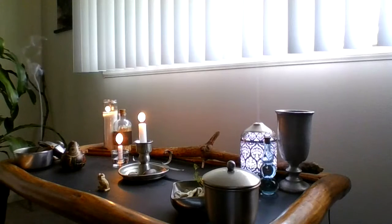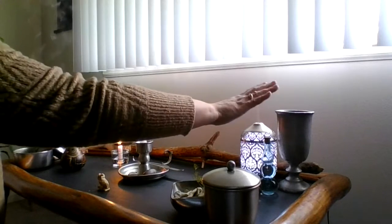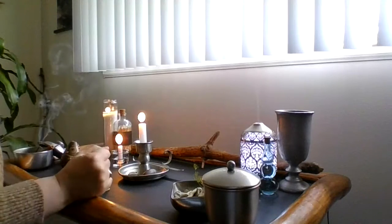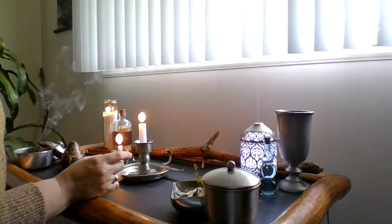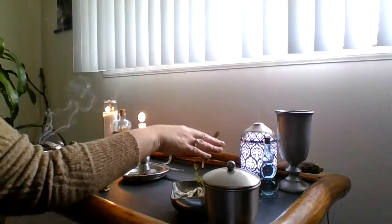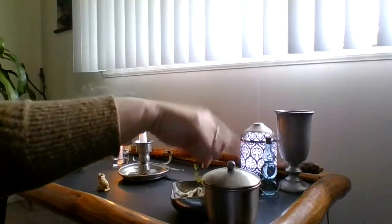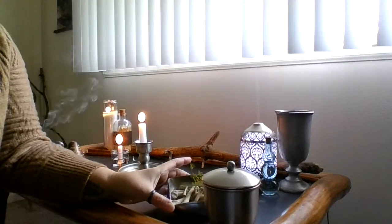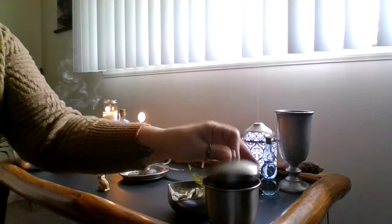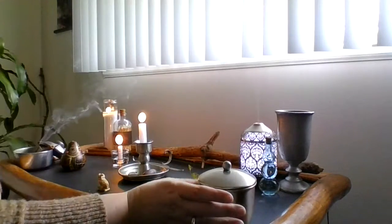Moving into the South, I have my candle representing fire, and matches. I also have a piece of lava stone for fire, and more cinnamon — I just think of it as spicy, that summer passionate thing, the heat of it. Moving over here to West, we represent water: I have a chalice that I will put water in when I make an offering.